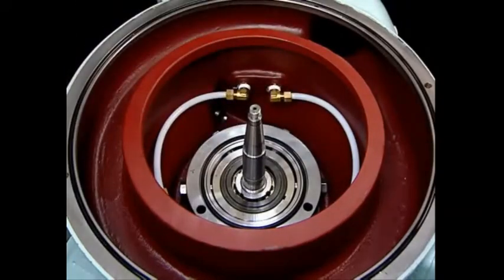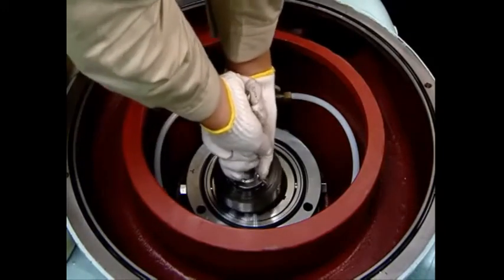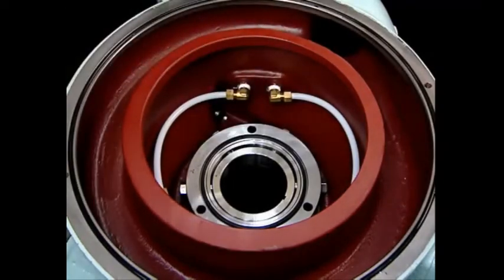For self-jector models SJ50G and larger, mount the vertical shaft lifting jack on the screws at the top of the vertical shaft and lift using the chain block to release the vertical shaft.